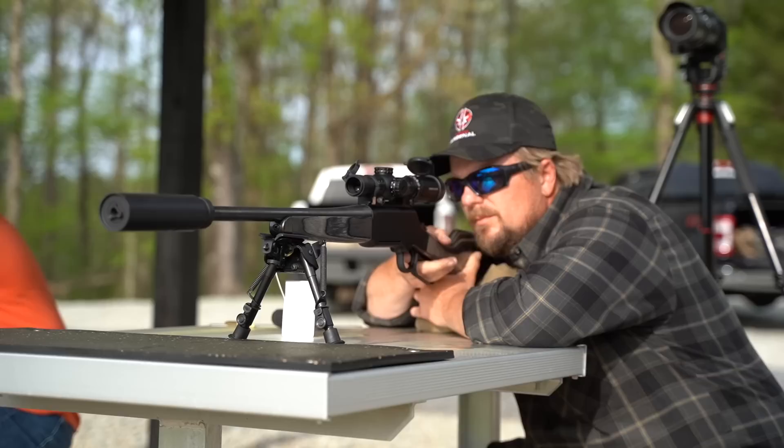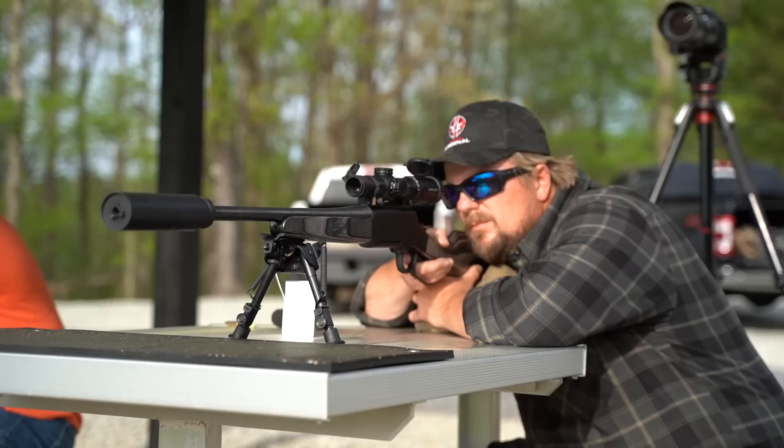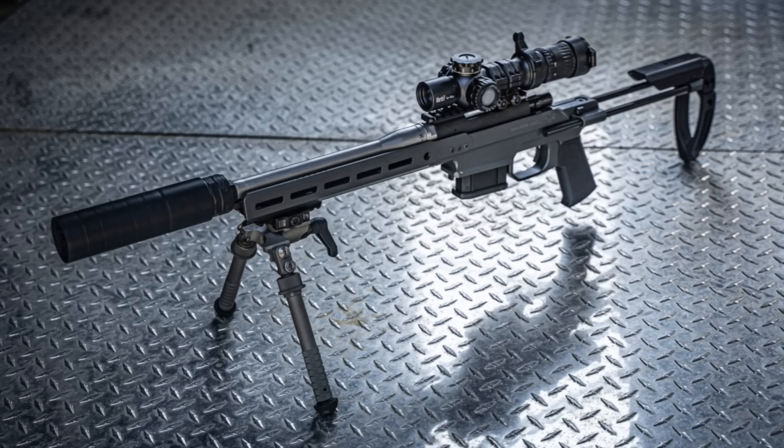For me, the really impressive offering is the Anthem S. It manages to perfectly walk that line of great sound suppression, low back pressure, strong enough to handle whatever you want to throw at it, in a nearly ideal size. It very well could be the ultimate utility silencer.